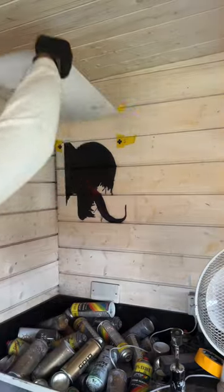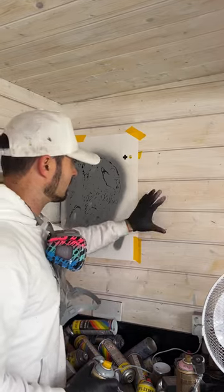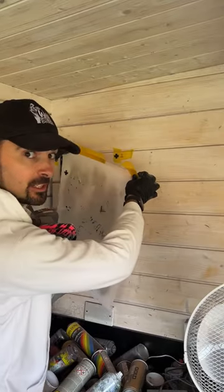Five days later... I never get to do my own stuff. Just realizing that I don't have this color, so if I don't like this then I'm repainting the whole room. One week later — right, I'm determined to finish this now.